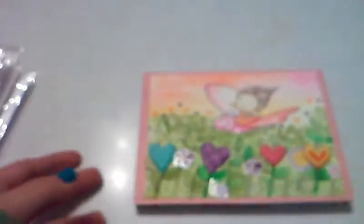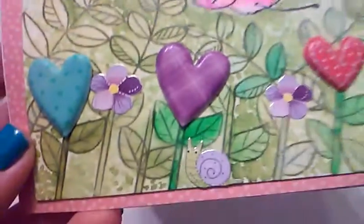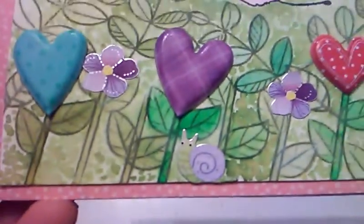For all the puffy hearts I used this sticker sheet which I got at Dollar Tree — I think last year or the year before. It just has different patterned hearts and I've never seen it again at Dollar Tree, so I'm glad I got it when I did. I used that to make these heart flowers.